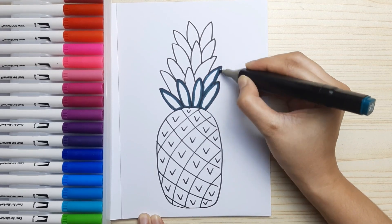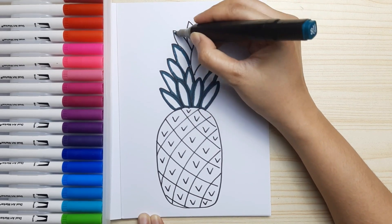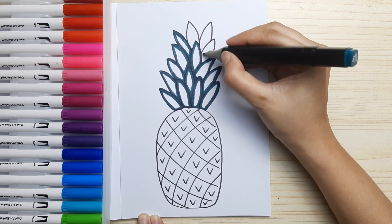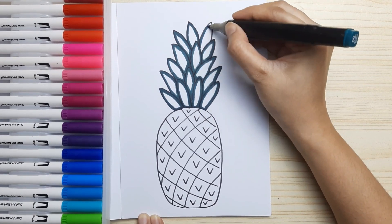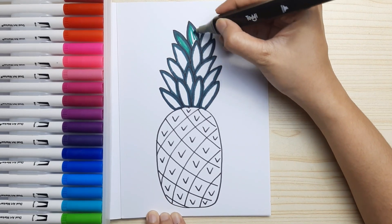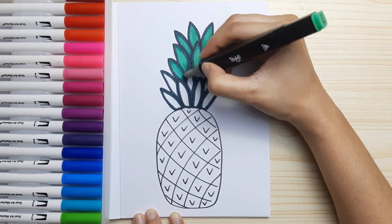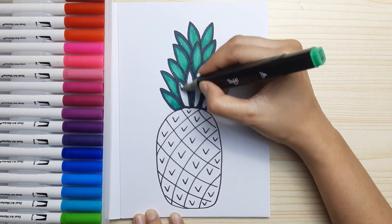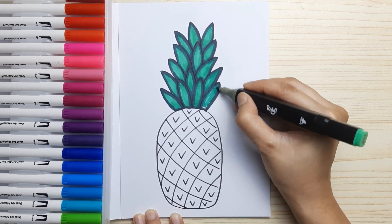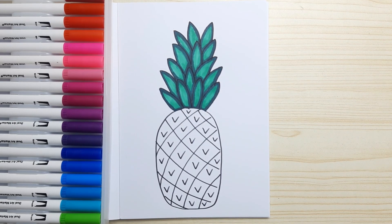Use a darker shade of green to outline all the crown or leaves, and then color the leaves with another shade of green but lighter. I'm using the darkest shade of green first, then a lighter dark green. If you only have dark and light green, that's okay — just use two shades of green.